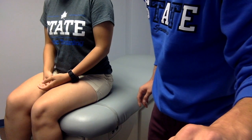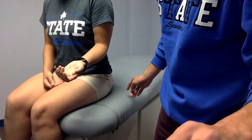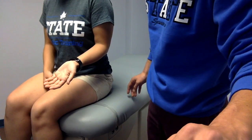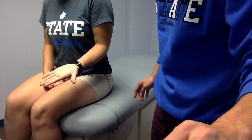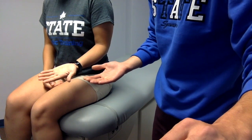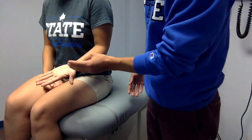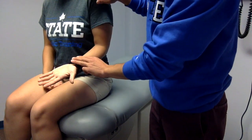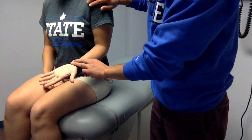Let me start with biceps brachii. The patient sits down on the table. To test the biceps brachii, the patient's forearm will be supinated. Resistance will be applied just proximal to the wrist joint, and the other hand will be placed on the shoulder joint.